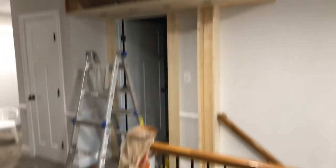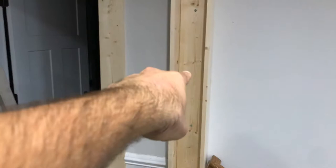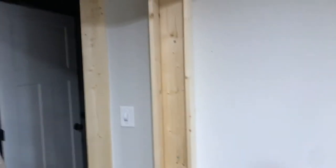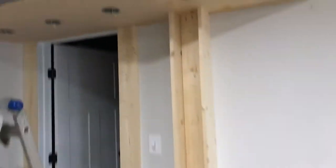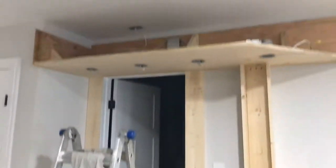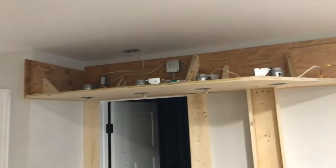Been working on a home theater entrance. Basically here's a faux column - just have to put the end cap on. Gonna run some wiring, probably gonna put a cool 'Now Showing' neon light or something with the words vertical. That plywood is the backing and support structure.